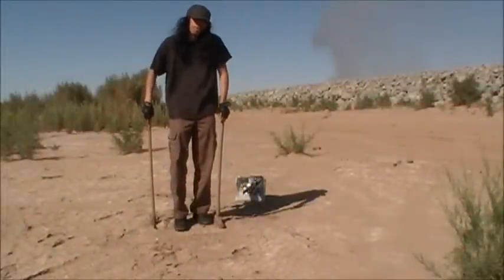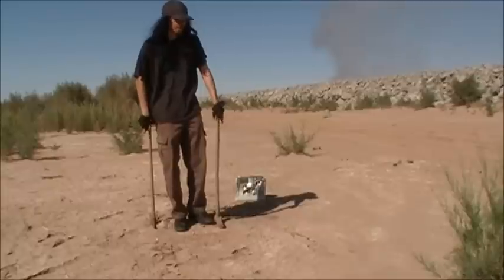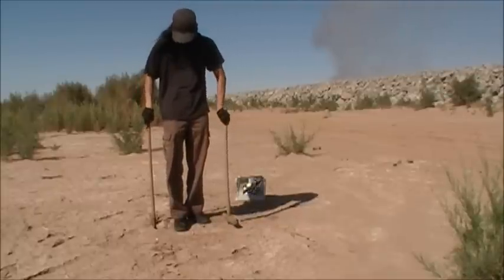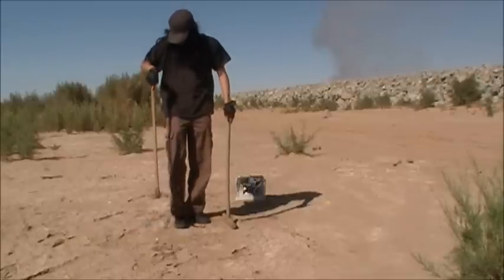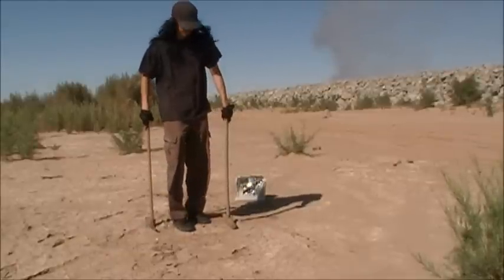Hey everyone, Sword here, and welcome to part 2 of Destroying the Xbox. I'm going to be using the sledgehammer and the Maddox here, which everyone else would just call it a pickaxe. So with that being said, let's get started.